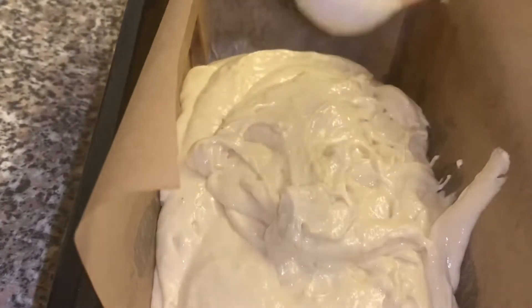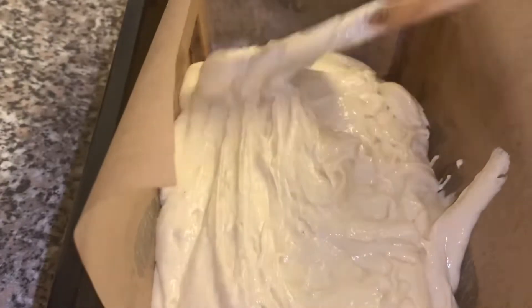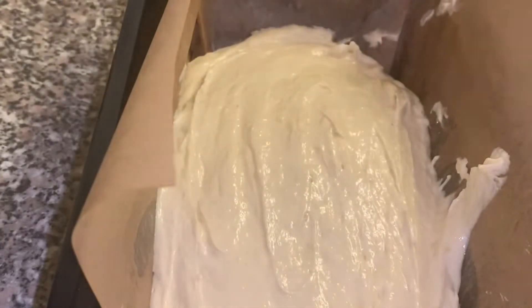I'll just smooth the top of the batter. I don't know if this makes a difference in baking, but I just always do it — I feel like it makes it rise a bit better. Then I give the baking tray a couple of bangs in case there are any air bubbles stuck inside the batter.